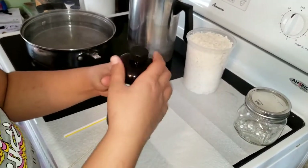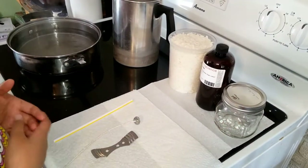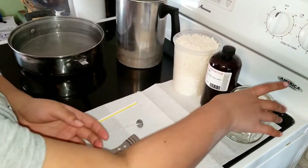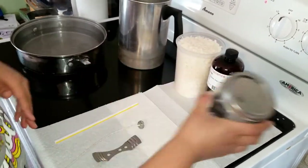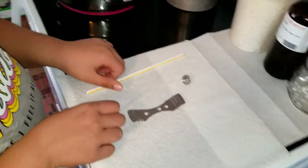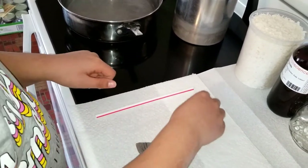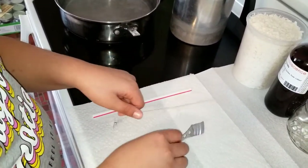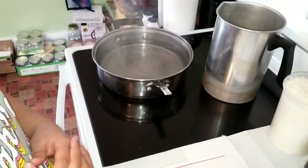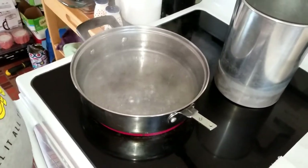You'll also need a jar to hold the candle in — I bought those at Walmart and they were $4.98 for four jars. You'll also need a straw — I'll show you what you need the straw for — then you'll need a wick, and then you'll need a clip, which just centers the wick.